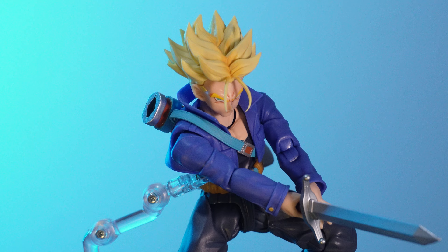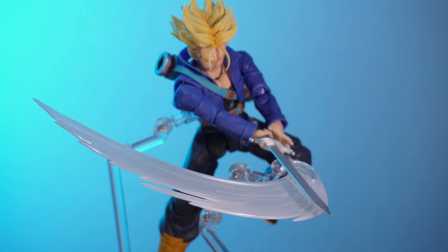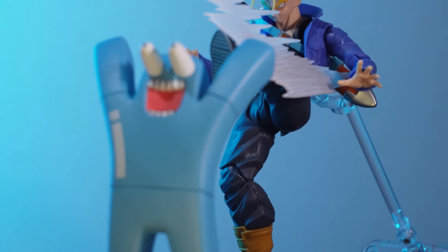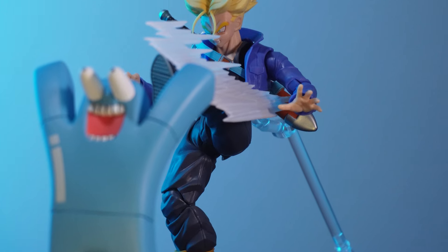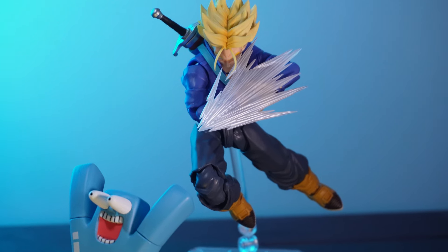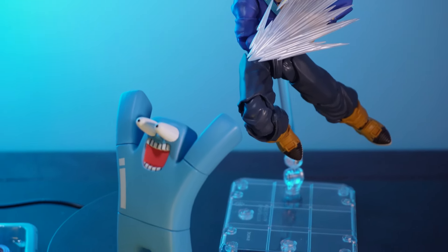He just poses so much more nicely and so much easier, just knowing that you don't need to worry about things falling off at every single moment. If you get the opportunity and don't have a Trunks already, the new re-issue is very much worth your time. If you have the original and the quality control really bothers you, you should probably pick it up as well. If you don't really care either way, either release is perfectly fine. But that's pretty much it — I hope you enjoyed the video and I'll see you all next time.